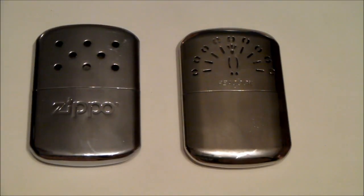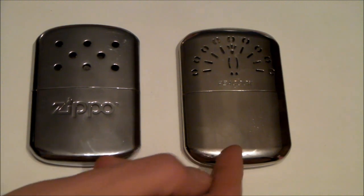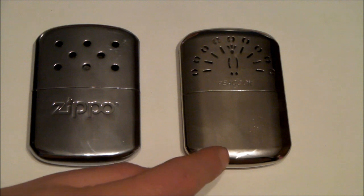They are both brand name warmers — Sippo and Peacock — and they are basically similar. They run on a lighter fuel. This Peacock is made in South Korea and the Sippo is made in China.